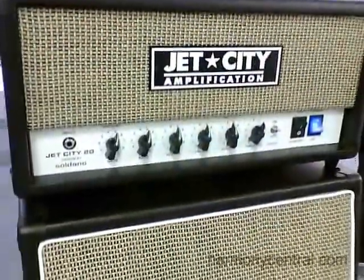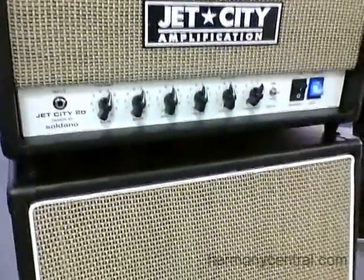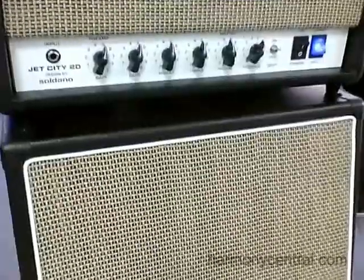Hi, this is Doug from Jet City Amplification. What I have here is the JCA20HV — V standing for Vintage. This is a re-voiced version of our 20 watt head, all tubes.